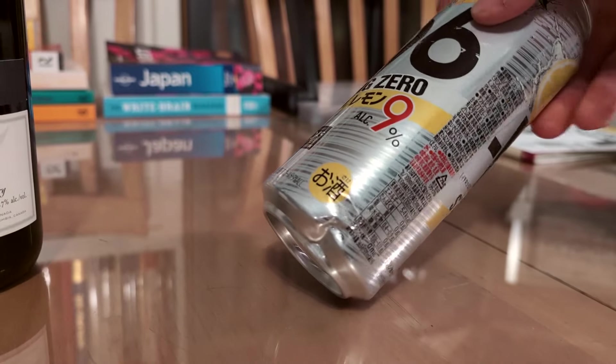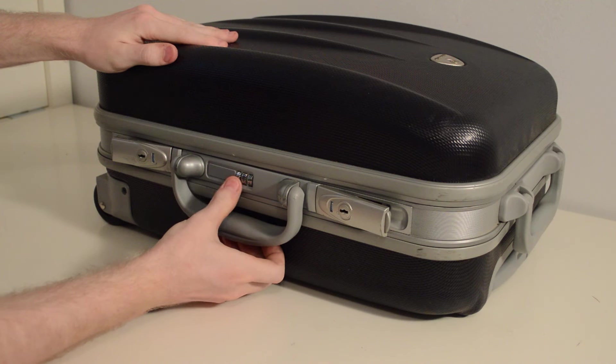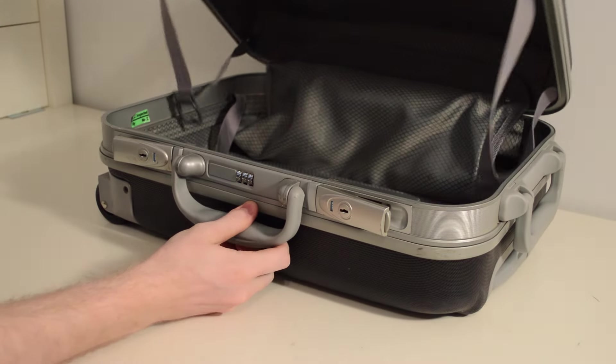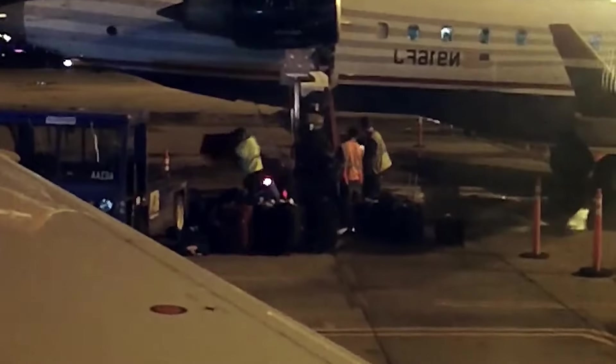Bottles are generally better than cans, as cans can be more prone to bursting if compressed. Using a hard-shell suitcase can better protect beverages from compression and impacts. The rigid exterior can absorb shocks and prevent the contents from being crushed, especially during rough handling.